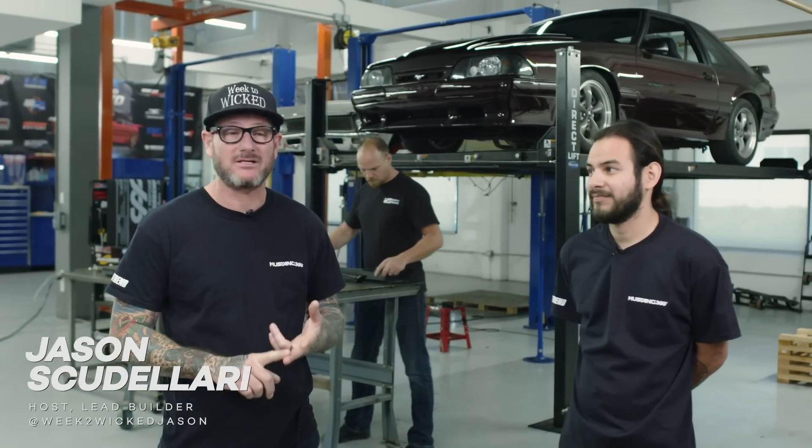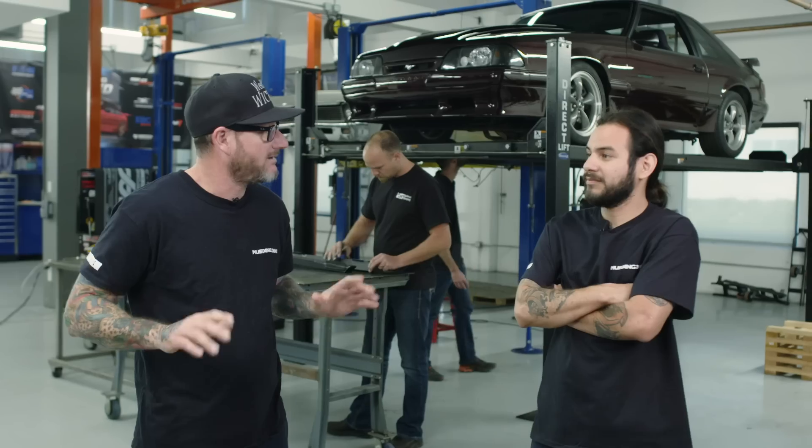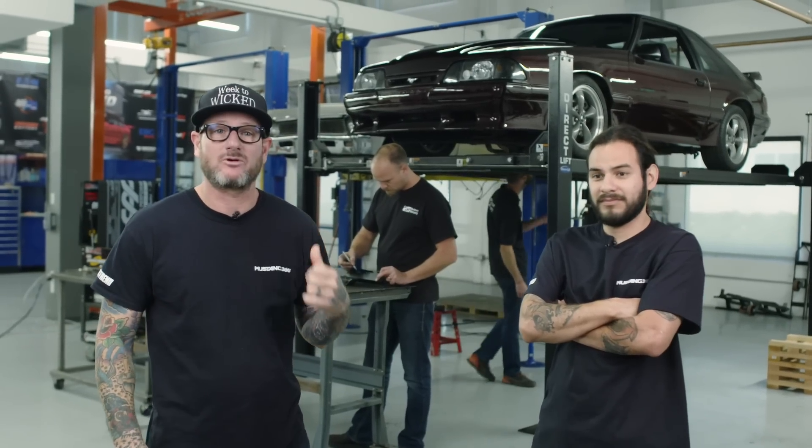Alright guys, so it is day one of our Week to Wicked. We've done an early Mustang, we've done a late model Mustang. This time we're doing a Fox Body. I personally have not built one of these, so we have some help. Behind us are the guys from Maximum Motorsport and what they're doing, they're prepping the subframe connectors now.